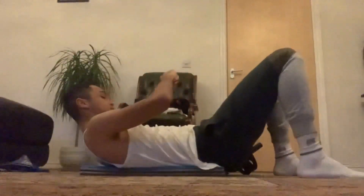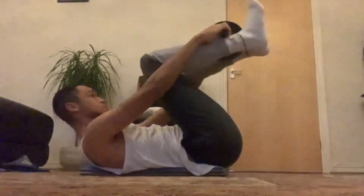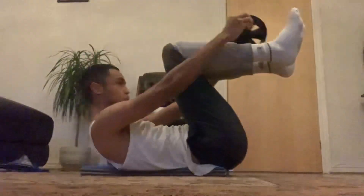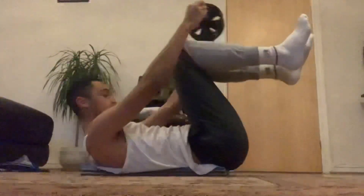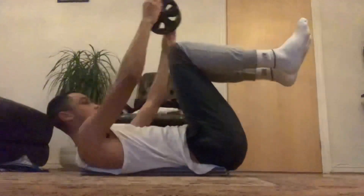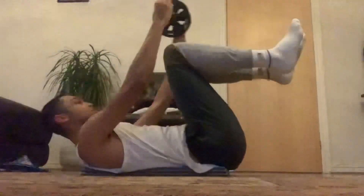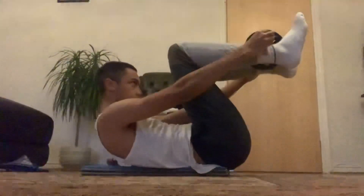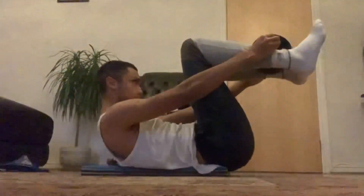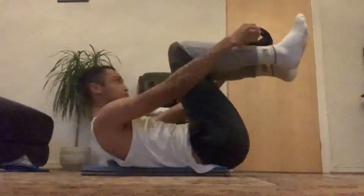I did four sets of ten on this exercise — it's basically just ab crunches, that's all it is. I take it and then put it back, that's one rep. I really enjoyed the pump this exercise gave me, especially nearing the end — it was certainly getting challenging.